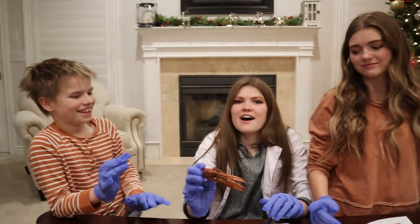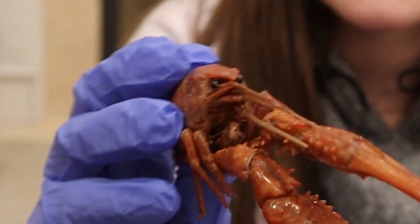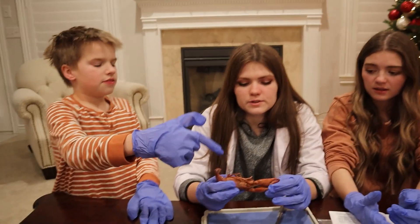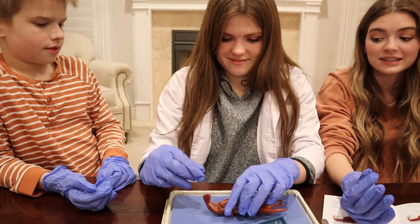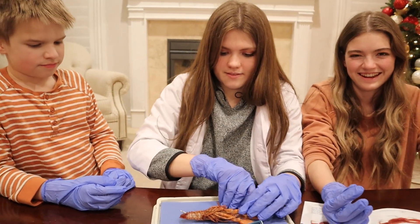Mr. Krabs! Last episode we dissected Squidward, now it's Mr. Krabs! It's losing money! This is all for scientific purposes. We would not do this to any animal if it wasn't for science, and it's already dead. They were gonna do this in normal public school anyway, but since we're doing homeschool this year, we get to dissect at home.